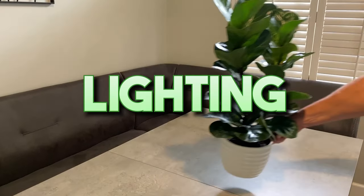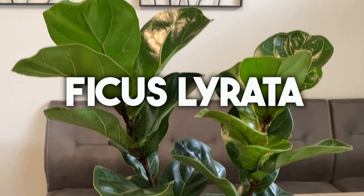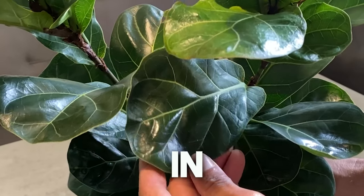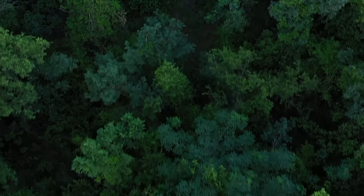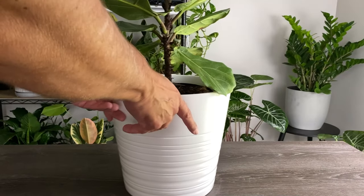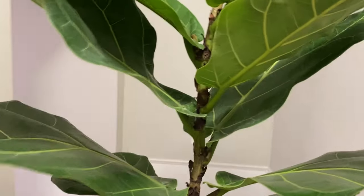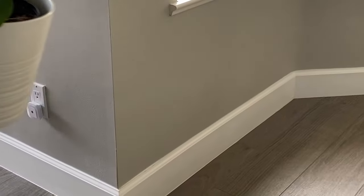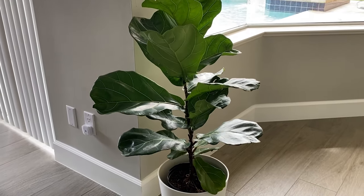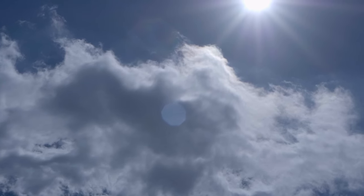First things first: providing the proper lighting to your fiddle leaf fig, also known as Ficus lyrata, is probably one of the most important things you can do for it. These tropical beauties thrive in bright indirect light, and mirroring their natural habitat in the rainforest of western Africa will help keep them happy. Ideally, place your fiddle leaf fig near a window that provides a perfect balance of high indirect light for six to eight hours a day without harsh direct sunlight.